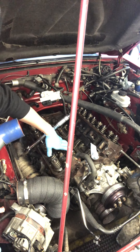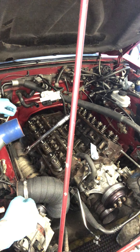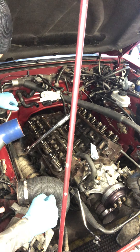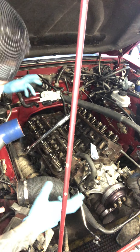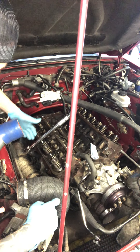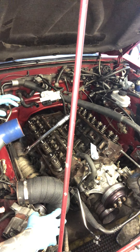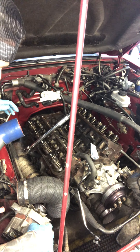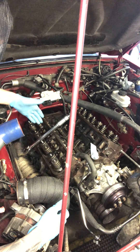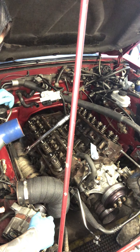I wanted to make a quick video for you guys to talk about torque sequence and torquing. So talking about torque sequence with these GT40 cylinder heads — and all cylinder heads — you want to go in sequence, so there is a pattern that you want to hit with each of the bolts that you're going to torque down.